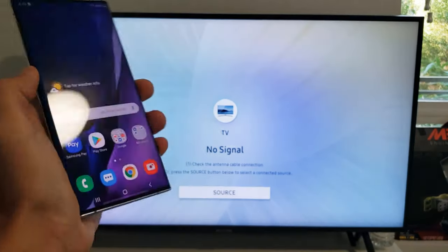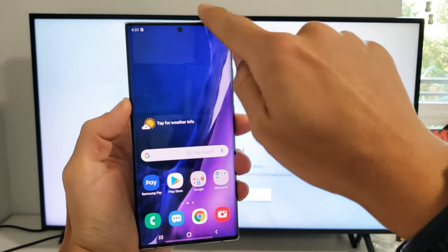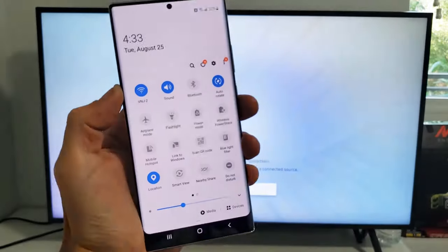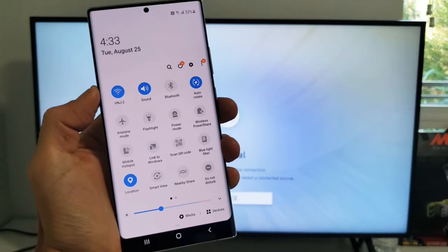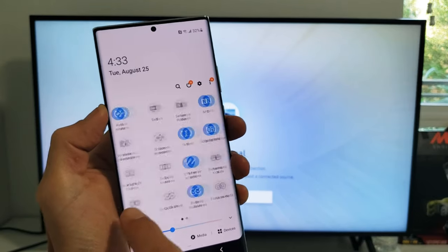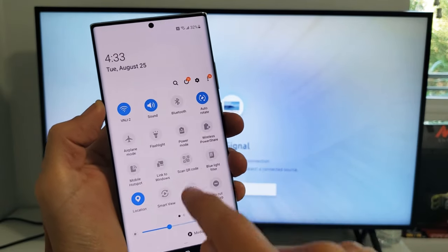So how do you connect? Very, very simple. Grab your phone, you want to go ahead and swipe down like this — little horizontal line right here. Swipe down again. What you're looking for is Smart View, not screen mirror — Smart View. Here's my Smart View right here. You may want to look on this side, but mine's on the first page here — Smart View.